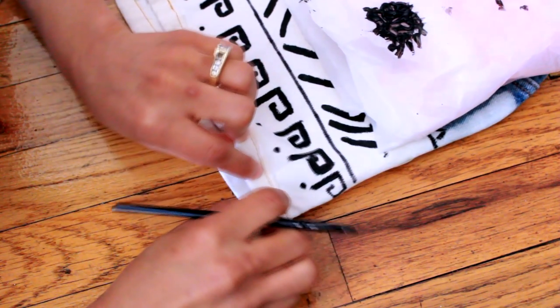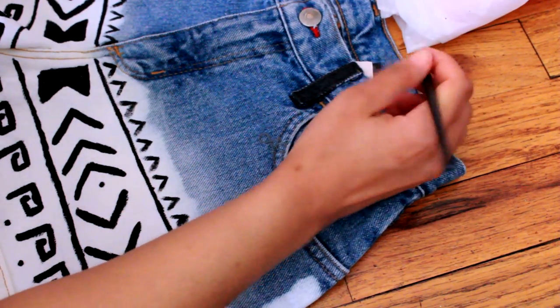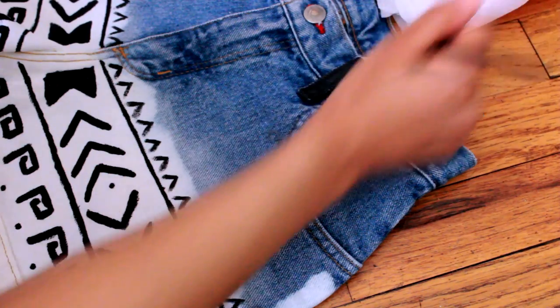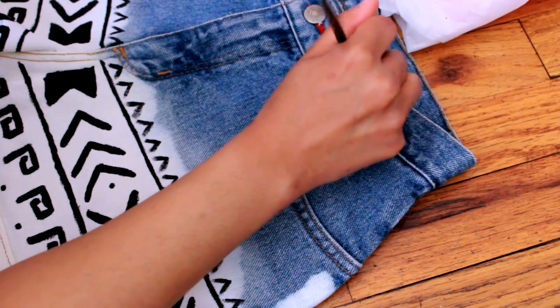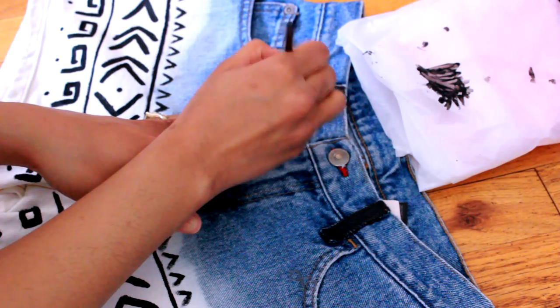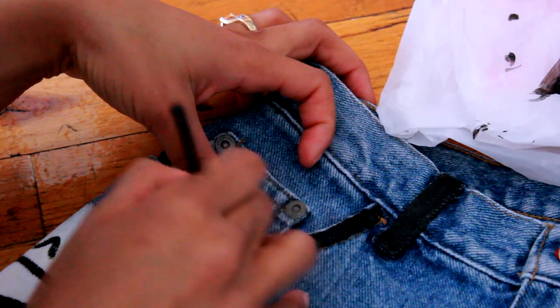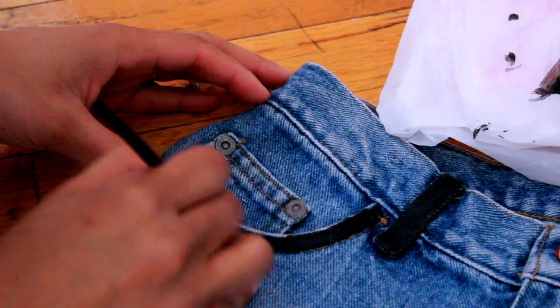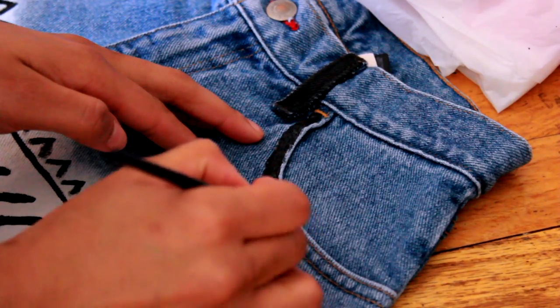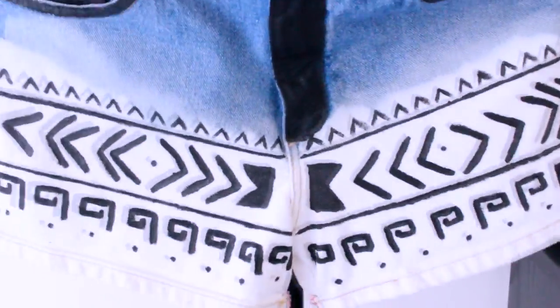Now this is optional — you can either stop right here or get a little more creative. I'm going to paint the belt loops because I think it looks a little more cool. I want to fully transform these shorts. I'm also going to paint the outline of the pockets, which should be easy because there's already stitching there to guide you — just paint inside of it. I painted the little pocket and the right side of the booty pocket as well.